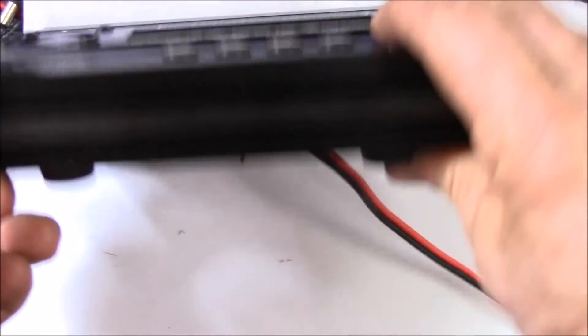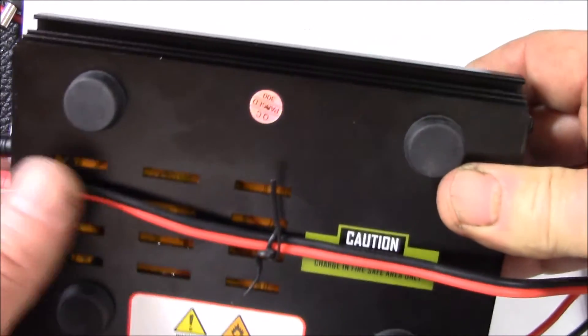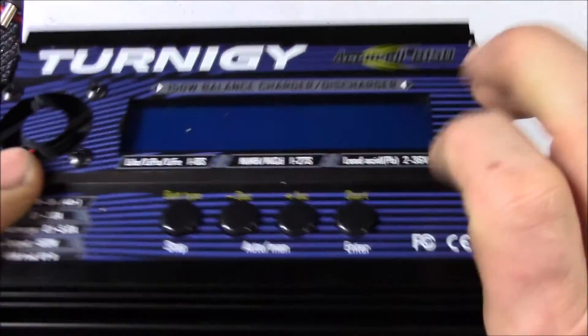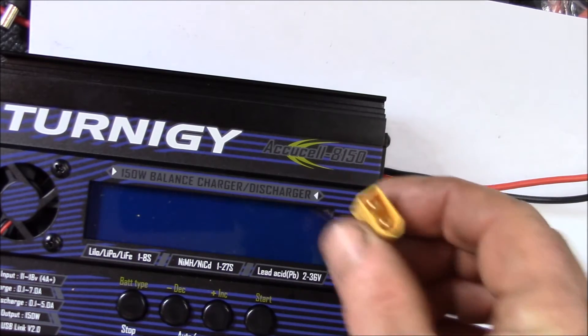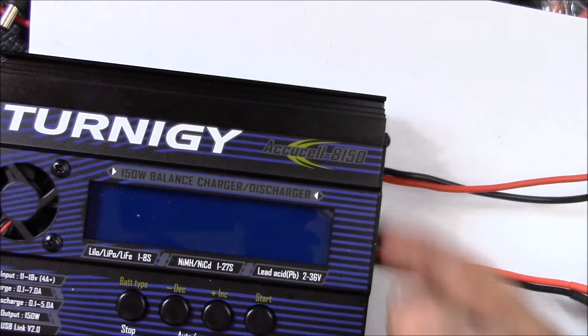What I did was use a little tie wrap through one of the vent holes there, so I can run the cable out the bottom and at least have my charging lead coming out on the same side as the balance leads.